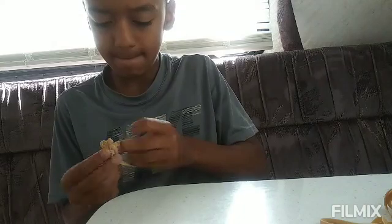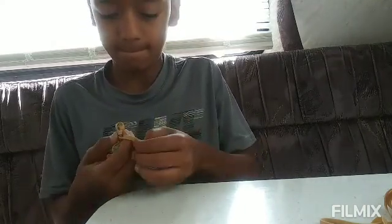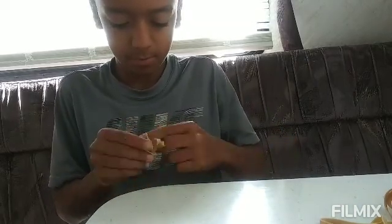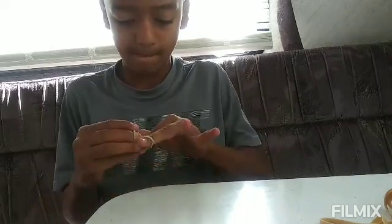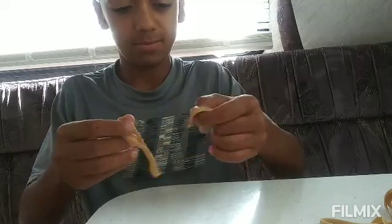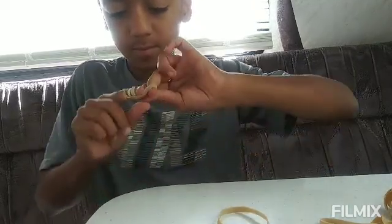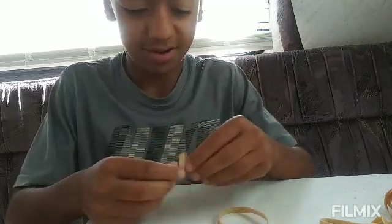Alright, so let's go. Alright, this is kind of hard.